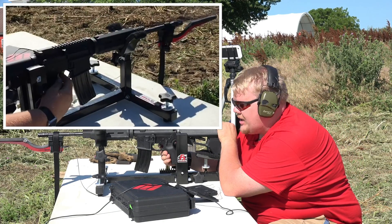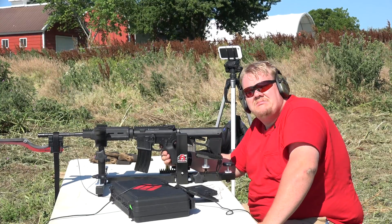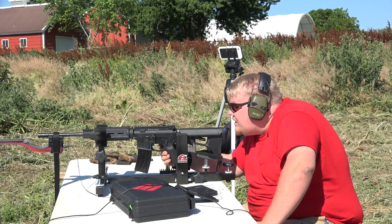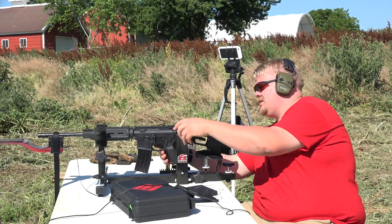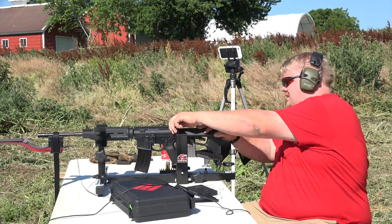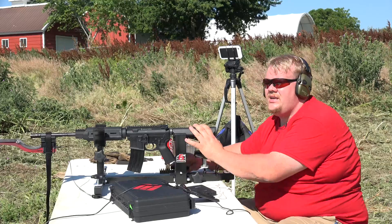Shot not detected by the magneto speed. 3,229 feet per second on the optical chronograph. Looking at the bullet hole, it appears to have keyholed — want to go check that quick? Did the brass eject? No, the brass did not eject. As it turns out, the shot did not keyhole. It did not eject the round though.